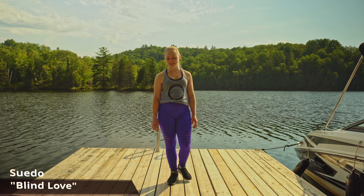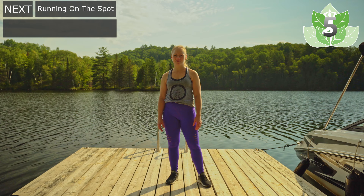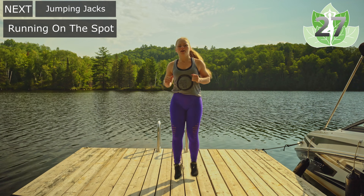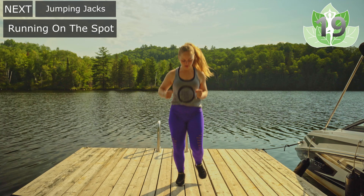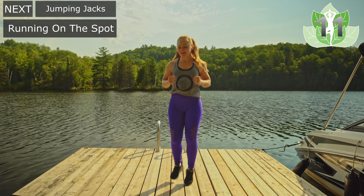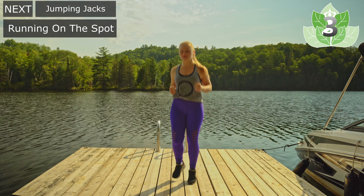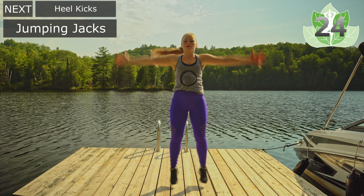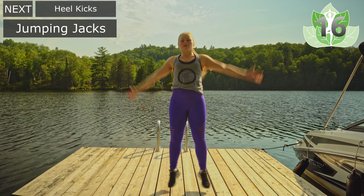All right everyone, we're gonna get started in 10. Getting ready for the first round — all we're gonna be doing is warming up, so just focus on getting the body warm. When you're ready let's start running on the spot, jogging on the spot. Just going side to side, getting those feet lifted, starting to get some warmth going in the body. I'm doing this on a dock, so if you can hear some water sounds, that's what that is. Then we're going into jumping jacks — just warming up the body, no need to go so intense, just trying to get everything warm and get ourselves ready for the rounds.